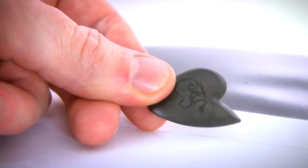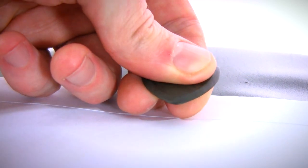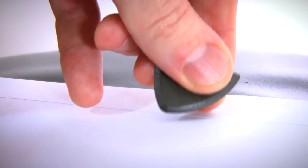When I checked out the details on the picks, they profess to be able to help you play faster. So I thought, all right, I'll give it a second chance. I'll try it on the electric, and that's where it shines the best, in my opinion. Feels really, really comfortable — great for getting a greater sense of control, especially when you're alternate picking.